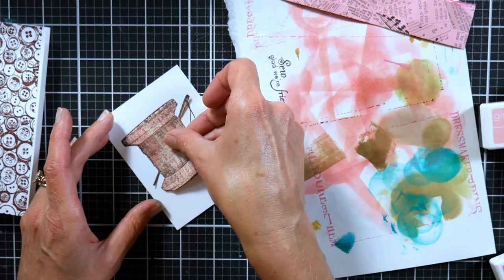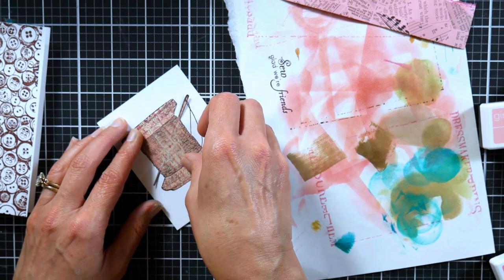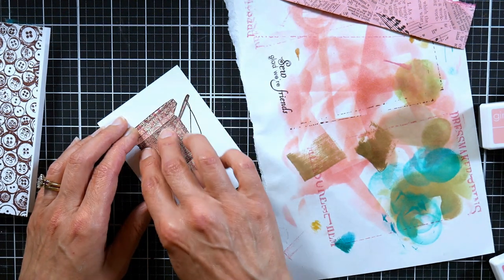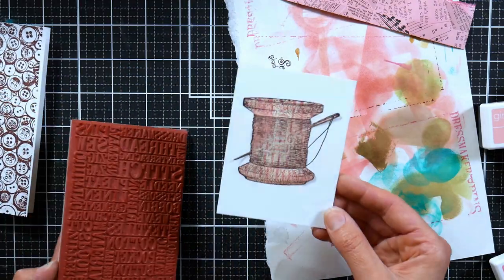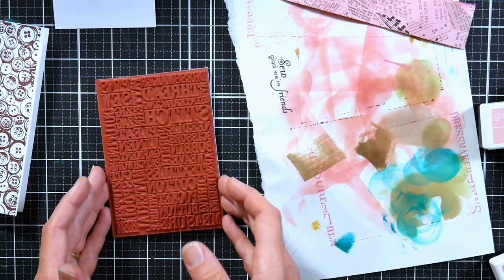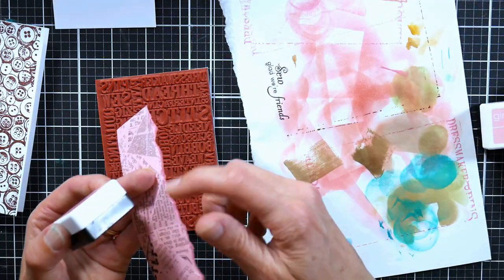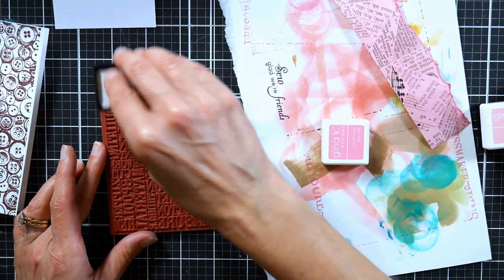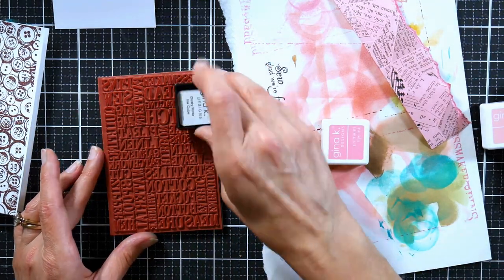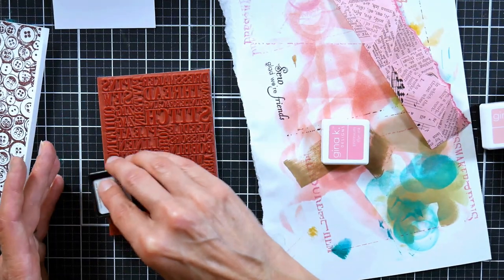We're going to line that up as good as we can, and then do that same technique again with the text block stamp I showed at the beginning of the video. Don't worry if your thing's a little crooked — it's not really going to matter. I'm going to ink it up with that darker pink ink we used on the edge because I want this to be a little bit darker. I'm using an ink cube, and honestly if you're getting into stamping, I think one of the things I would have done differently is just go with the mini ink cubes.